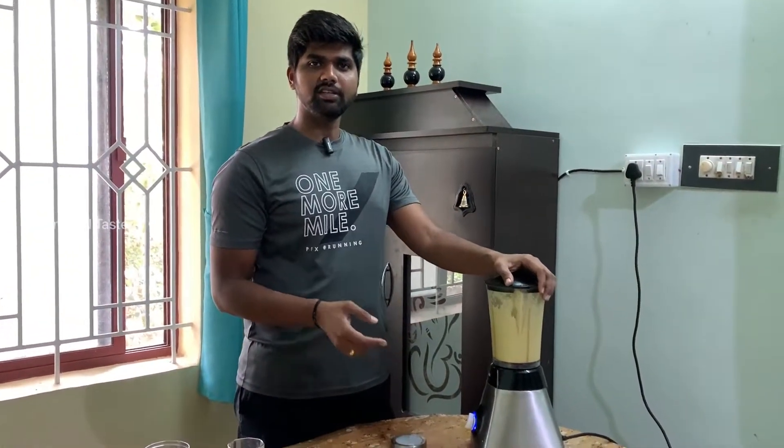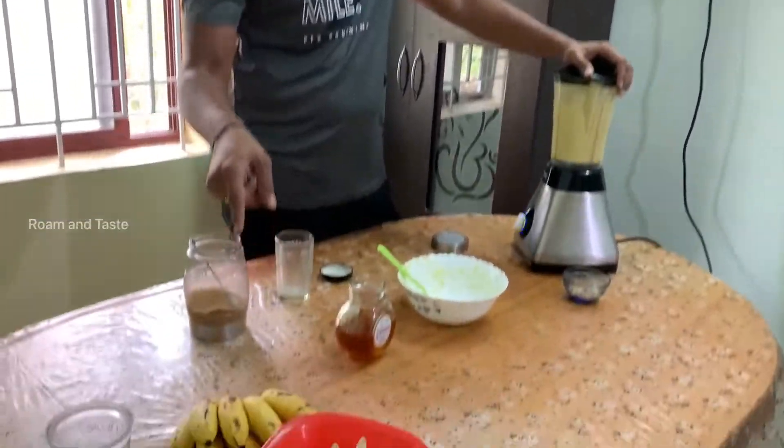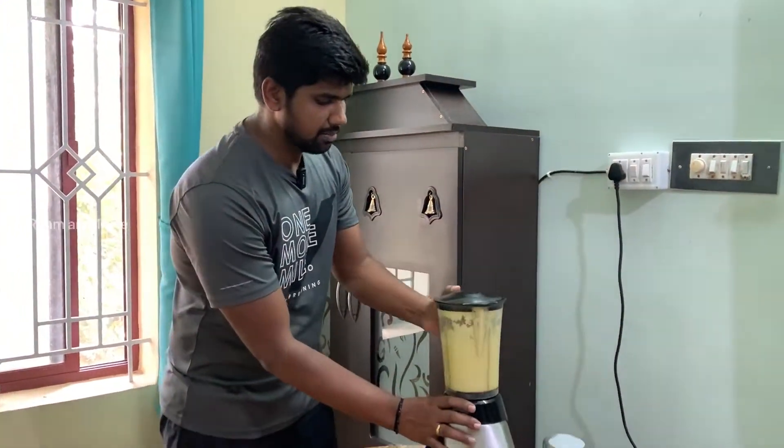If you want to make a smoothie, add some ingredients to it. Add some bananas in the smoothie. Let's blend it.